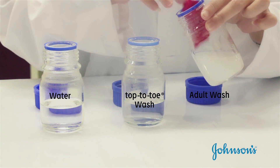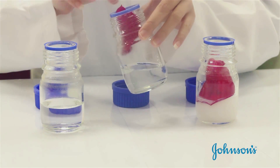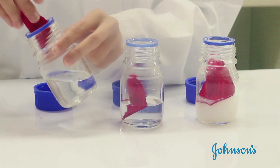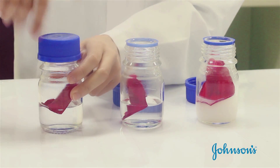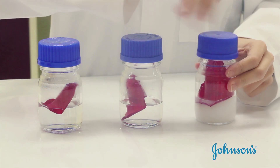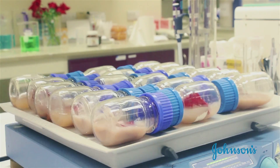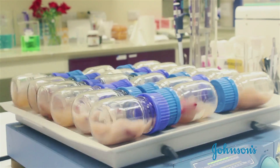Next, the petals are immersed into the prepared solutions for five minutes. The petals are then placed on a shake table and shaken for four hours.